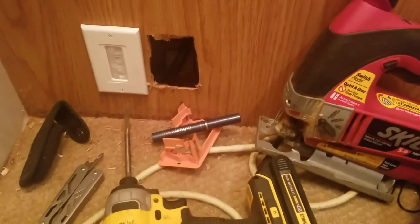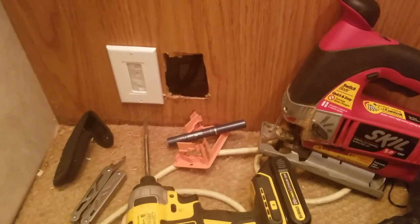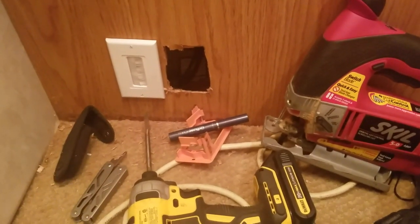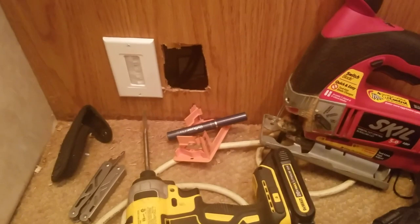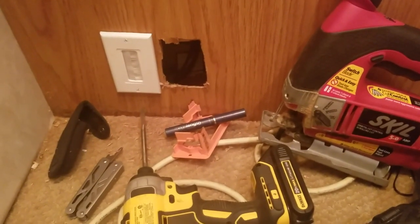Hey, Ozark Geek here. A quick video tonight, working on a project. As you guys have heard, I'm putting up some ham radio antennas outside, and the problem is: how do you bring cables from the outside inside?